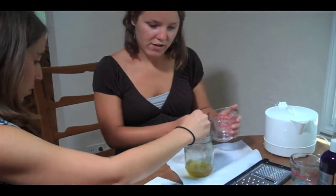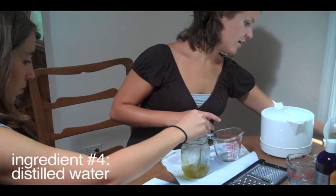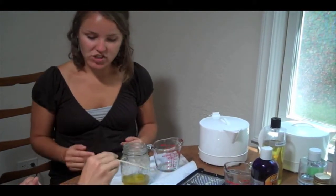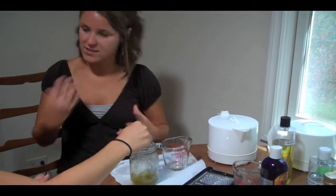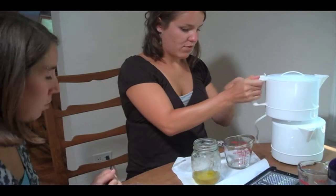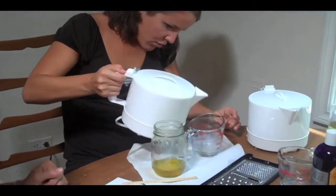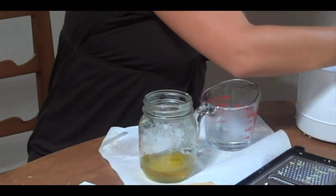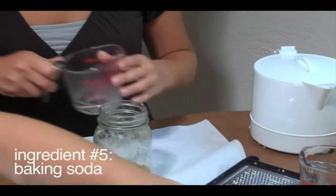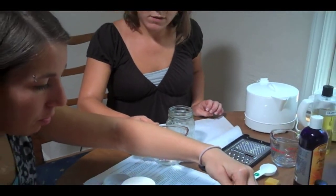Then we're going to measure out a quarter of a cup of distilled water. We've got distilled water heating up in this other hot pot. It's very important that you heat up the distilled water so that when you add it to the hot mixture, it doesn't cause things to solidify. We're going to measure out a quarter of a cup of water, and before we add it, we're going to add an eighth of a teaspoon of baking soda — I have a quarter teaspoon here, so I'll just do half.